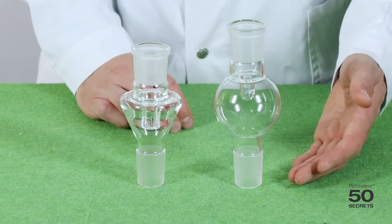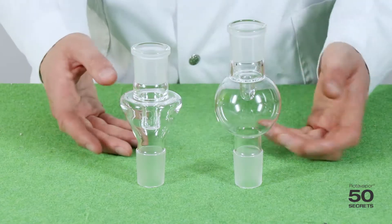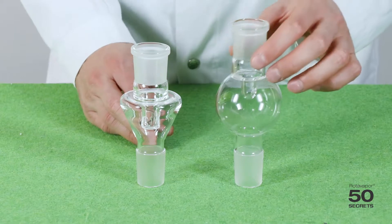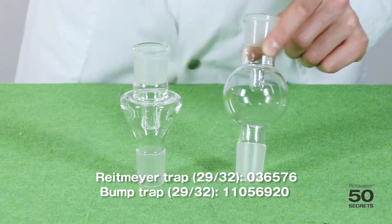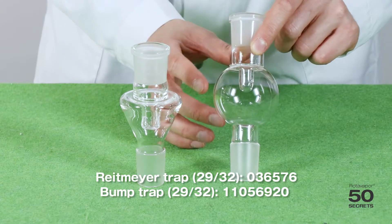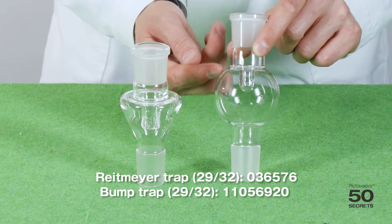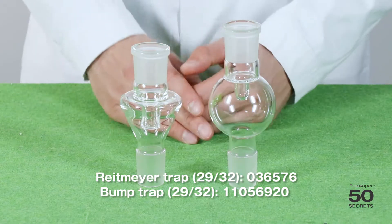The first two are the bump trap on your right and the right mire on your left. They both solve the same challenge. If you have foaming or bumping substances, the foam will go up here. We use this part as an expansion vessel, and it will only then flow through this area into the vapor duct — so that keeps your rotovapor clean.